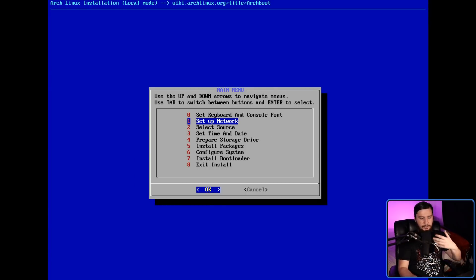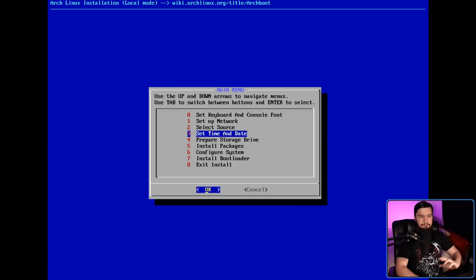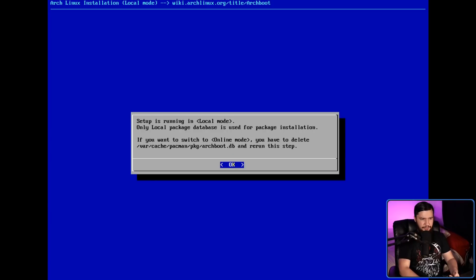Like most Arch guided installers, there is an order you are supposed to approach the installer in — that is the order things are listed and numbered in. But like most of them, you can jump around basically as much as you want. The exception is exiting the installer, and obviously you shouldn't install packages or your bootloader before you've actually prepared your storage drive. Before we do that, the first thing we should do is make sure we're using the correct source. Let's go to select source — as we can see, setup is running in local mode.